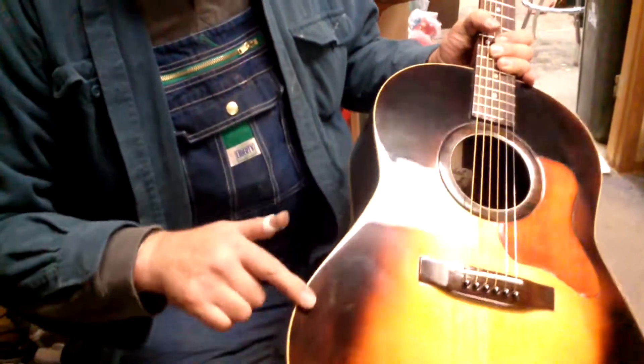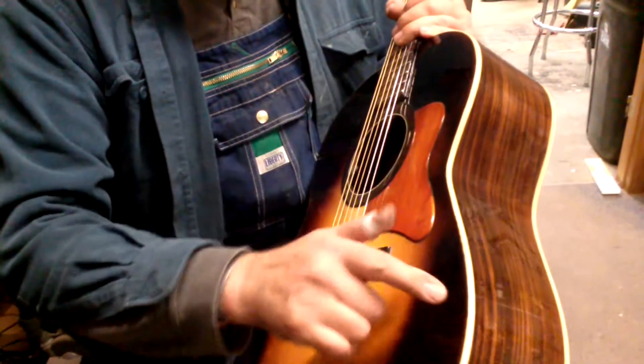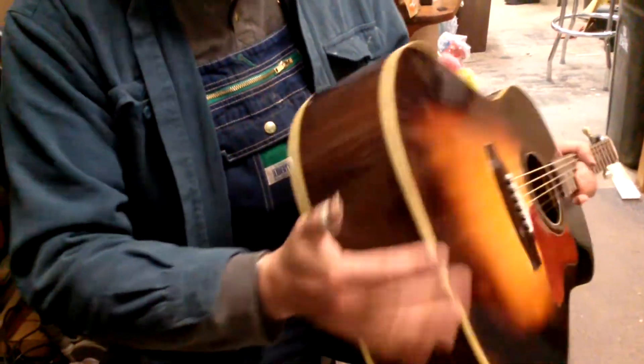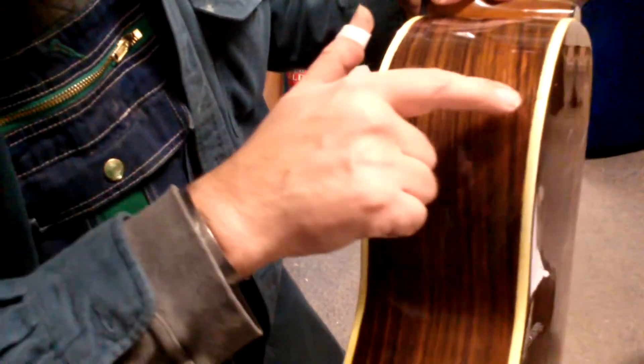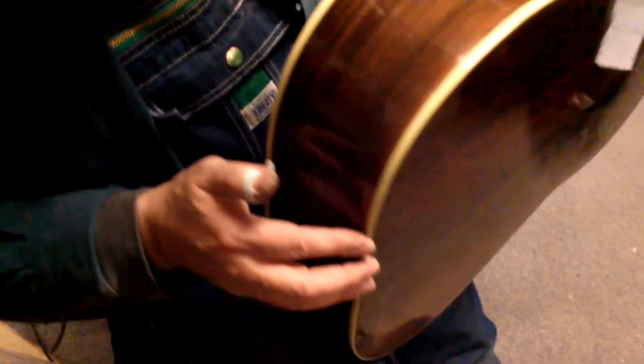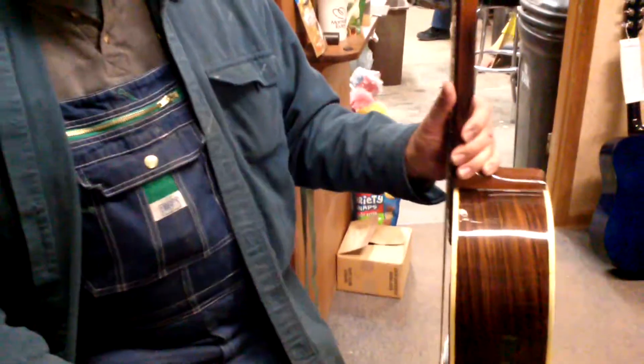I've used this cool binding on it, which is not standard white binding, but ivroid. I've got some ivroid binding. If you look here, there's a seam here, there's a seam here, and there's another seam right there, because it's not long enough to cover it, and that's actually typical of these older guitars, although this is a brand-new older guitar.